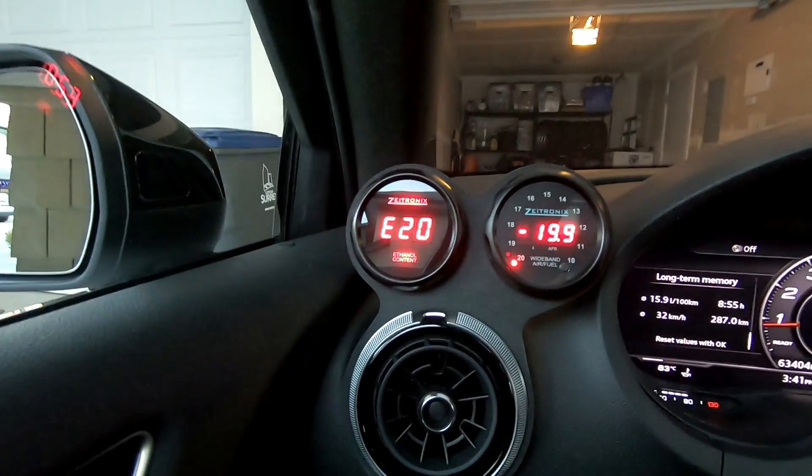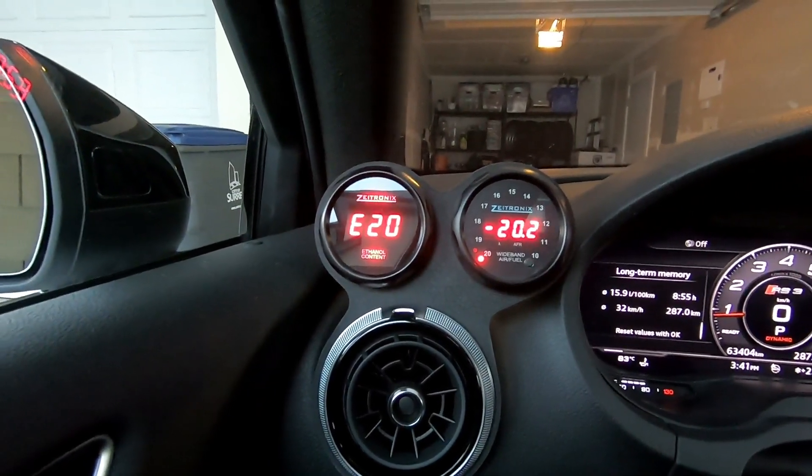Holy crap — it actually did it. E20 right on the money. Now that it's idled for a bit, I'm actually going to take it out for a light drive. I'm not going to be ripping on it — about 10 to 15 kilometers of light driving. Stay off boost, just let the ECU adapt and get used to being on this pump tune.